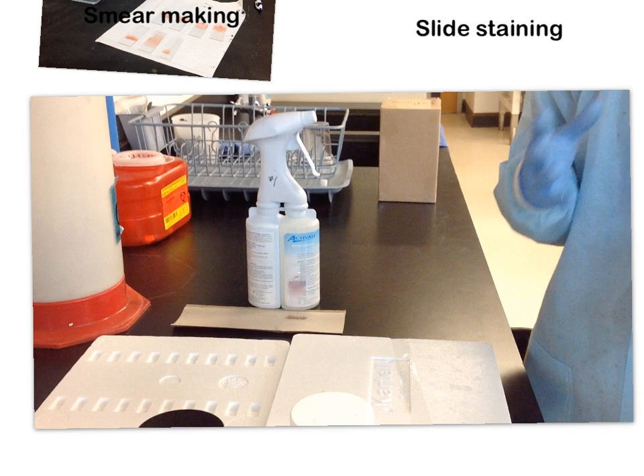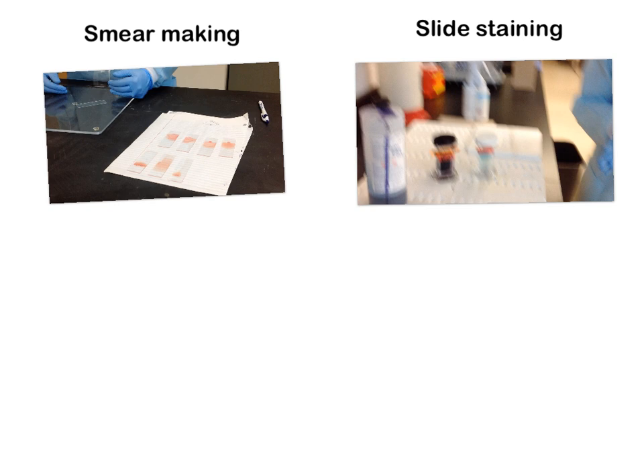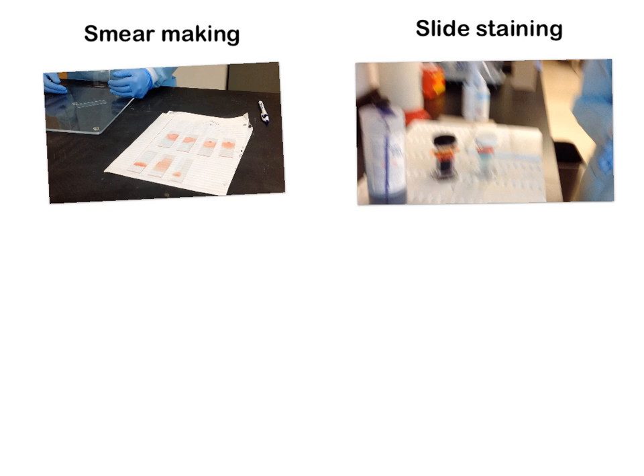Once it's done drying, we're going to take them to the microscopes and examine blood morphologies, looking for normal and abnormal findings. I hope these videos give you a good introduction to what we'll be doing in lab. If you have any questions or feedback, please let me know — I'm new to using Explain Everything and want to make it a really cool interactive learning process. Don't forget to bring your pre-lab worksheets, and I'll see you in lab.